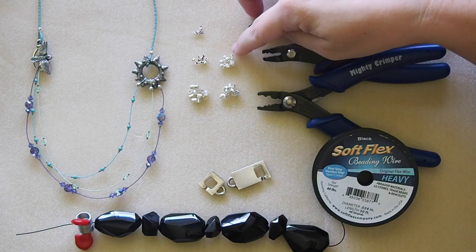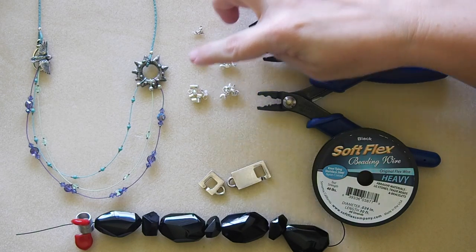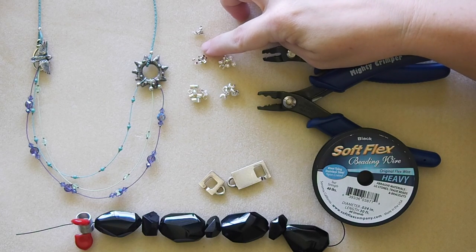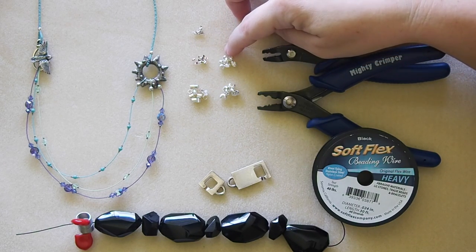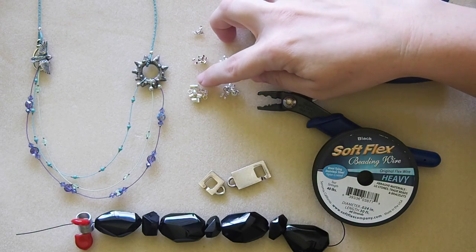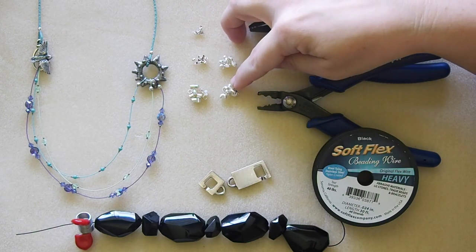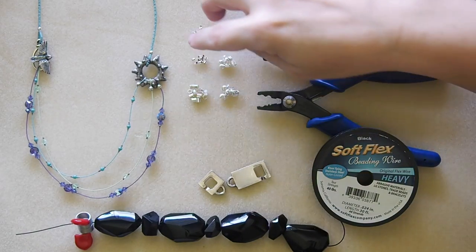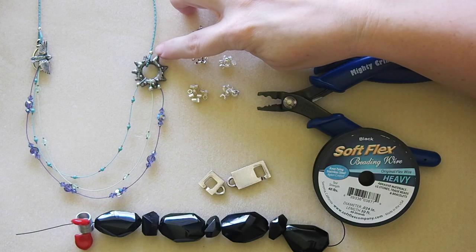For the two by twos you'll use a three millimeter crimp cover. Always think about that first number — the diameter. In this case a two, and you want one millimeter bigger for your crimp cover, so three millimeter. Same with the three by threes — you use four millimeter crimp covers. Crimp covers are nice if you've crimped your tube and want to cover it up so it looks a little bit more like a bead.